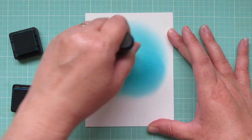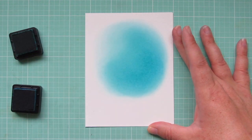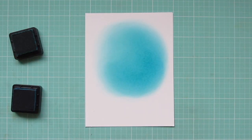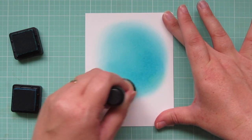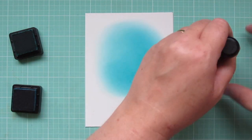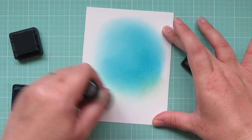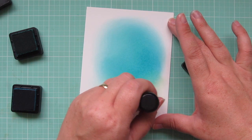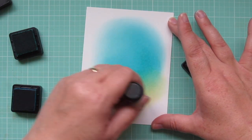Then I'm going to darken that up by adding a little bit of Mermaid Lagoon, only adding it down in that right curve at the bottom. Then I went back to my Peacock Feathers to just help that blend together. Now I'm adding some Antique Linen distress ink — I wanted to create a little bit of a sand bar there. It wasn't quite dark enough so I did go in with some Gathered Twigs to deepen that up.